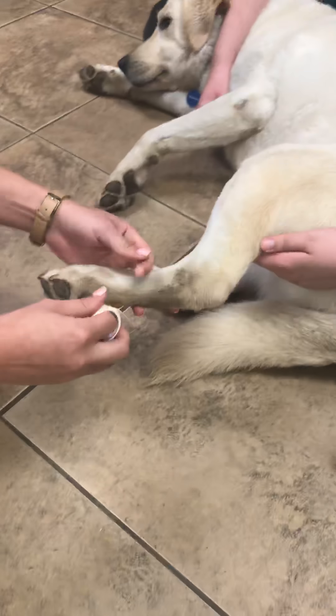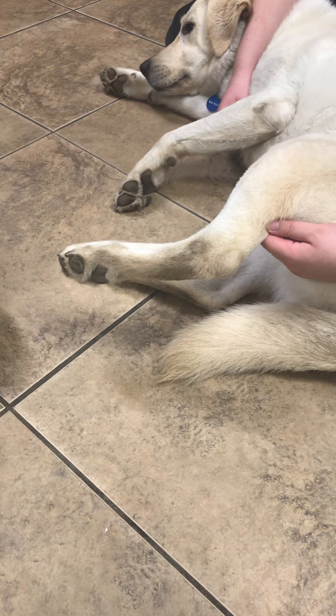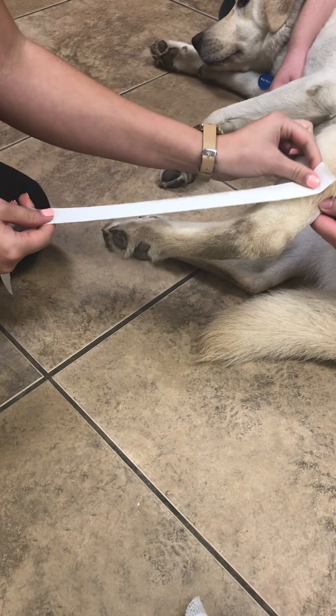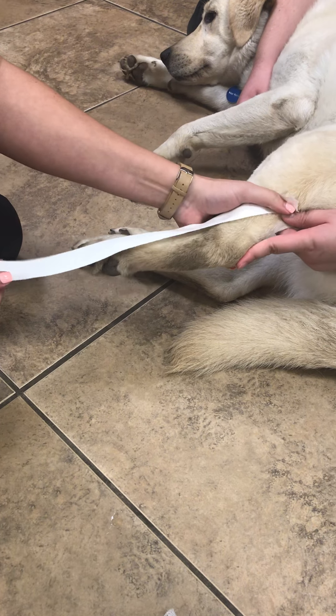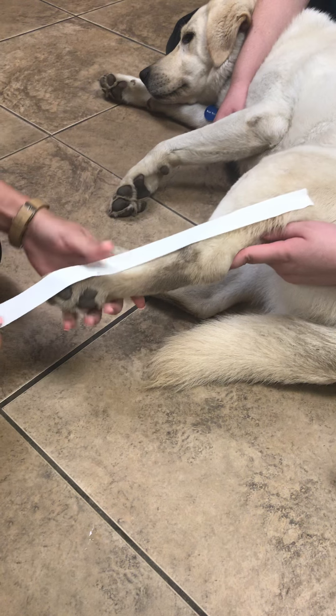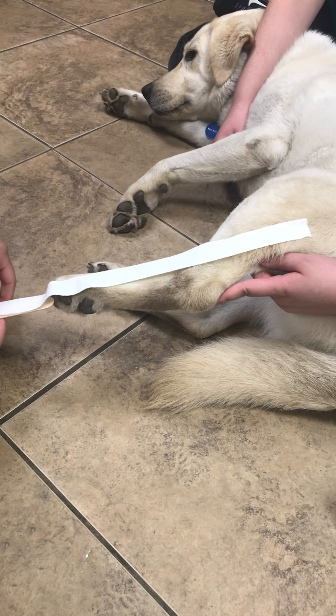Bloody poodle hair. Alright, so we have all our materials for a bandage, a modified Robert Jones bandage. I'm going to be applying a stirrup to your leg first. That's a lot of stirrup. And then I'll get another one. I'll put a popsicle stick so they don't stick together.